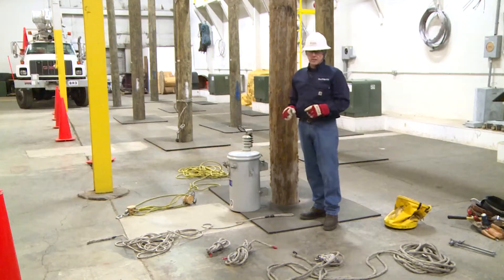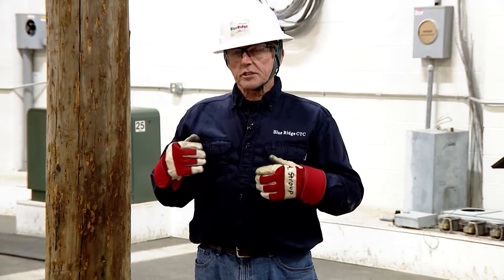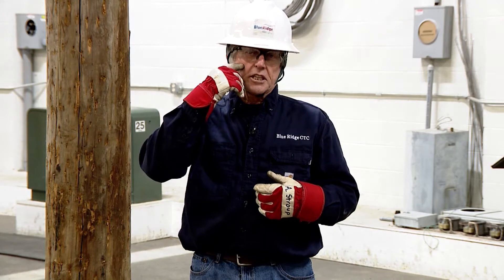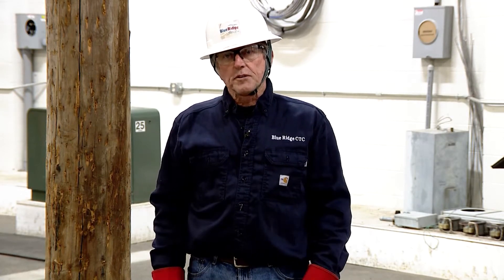I'm going to be touching and handling equipment, so I've got to have all my personal protective equipment on. I'm going to do a self-check that I have everything in place. Starting from head to toe: hard hat, safety glasses, chin strap, leather gloves, proper clothing, proper footwear.